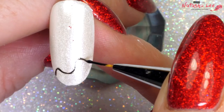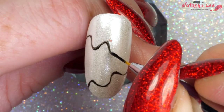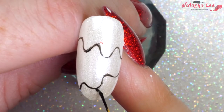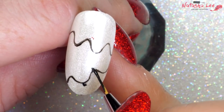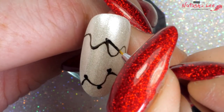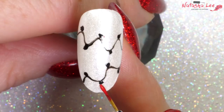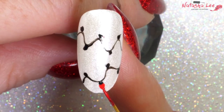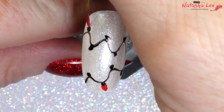Beginning with a black nail polish and a fine detail brush, applying some squiggly lines across those nails. Add little dots like triangles at each end of the wiggly bits on the lines, then using the same nail art brush, apply a teardrop effect at the end of each of the little black dots.